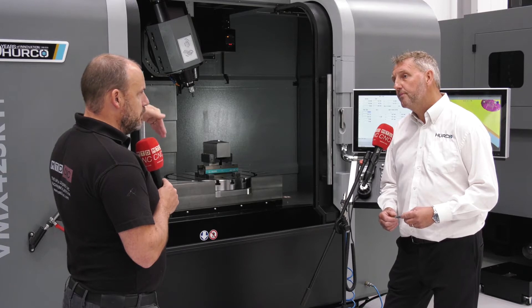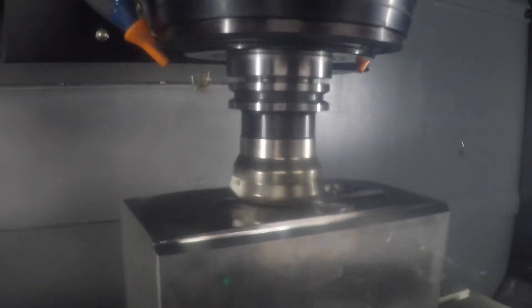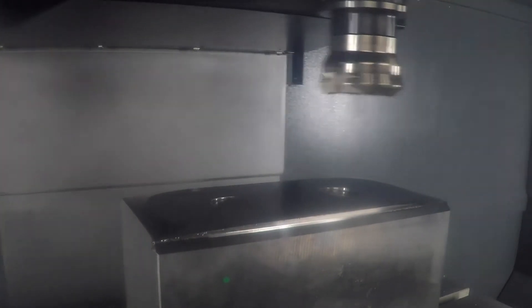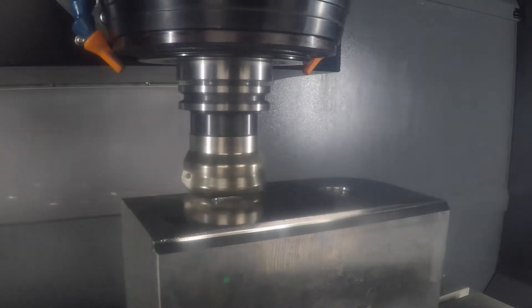What are my indexing opportunities with the head, and does it do full simultaneous 5-axis? Yes — movement-wise you're getting 184 degrees of movement on the B-axis, so you can potentially come past your zero and undercut.